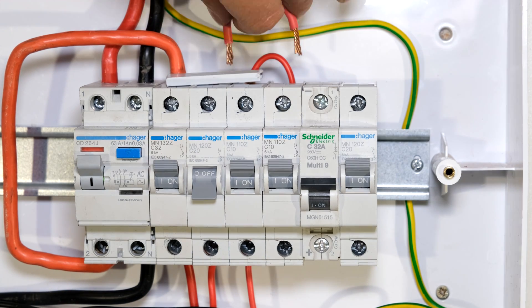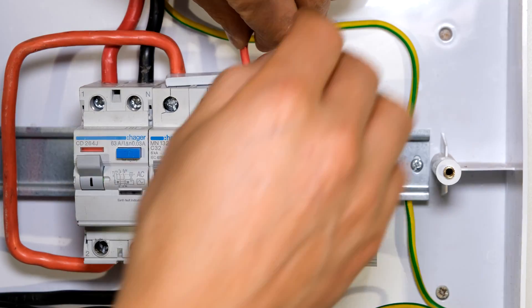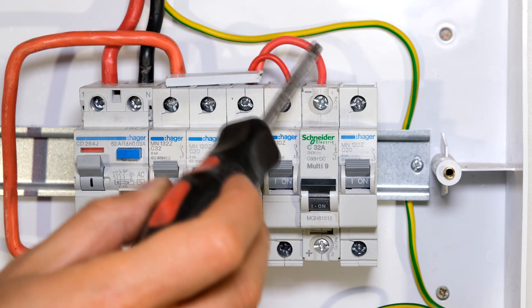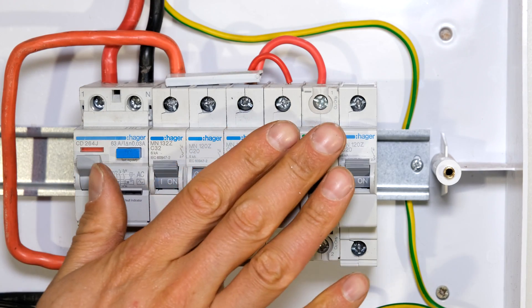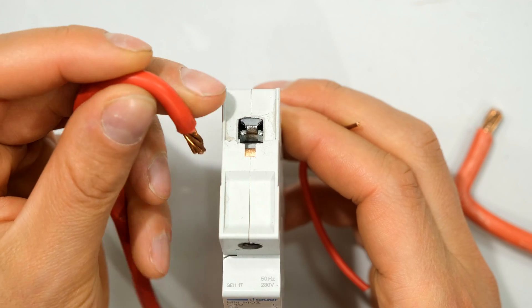If you don't have any bus bars and you need to urgently connect it, what one could do is this: I've now made sure that the 32 amps will be traveling only through this conductor, and the 10 amps will be traveling only through that conductor. This makes sure that it is still safe — but best practice is to just use the bus bar.